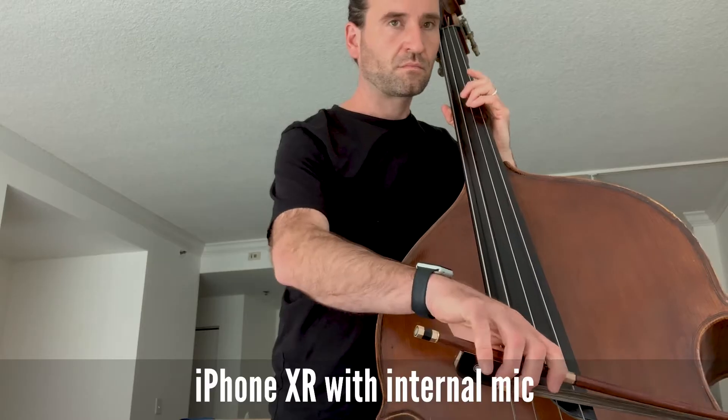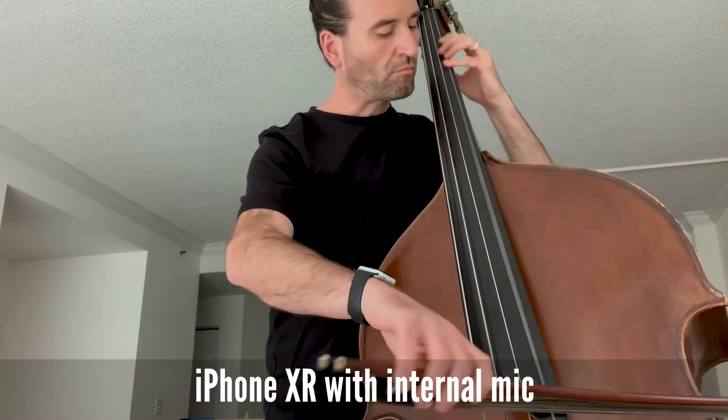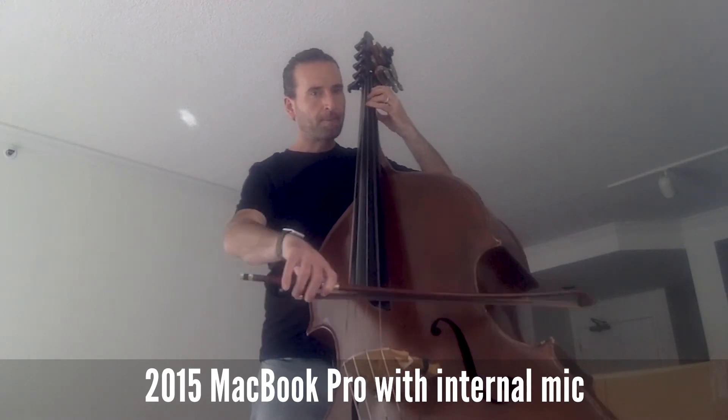We're going to get into some audio examples so you can really hear how these various options compare. We'll start with the most bare bones — use that if it's what you've got; this is probably not the best time to go out and buy gear. Here's what my phone sounds like on my bass, and I'll play the same thing for all the examples. And just for comparison, here's that same bit of music on my MacBook Pro, using just the built-in microphone. Is it the best audio quality? Not really. Is it good enough to get back on your feet and teach some lessons? Certainly.